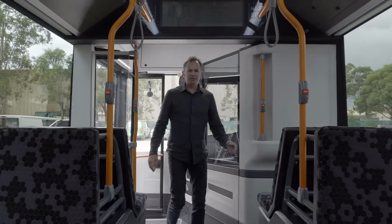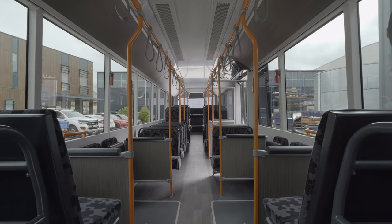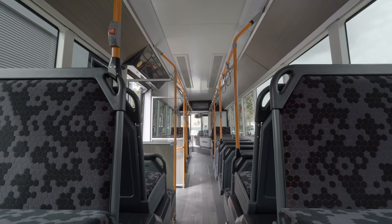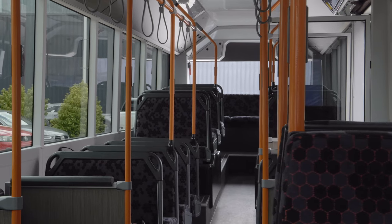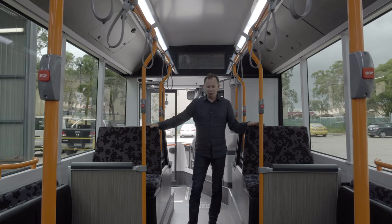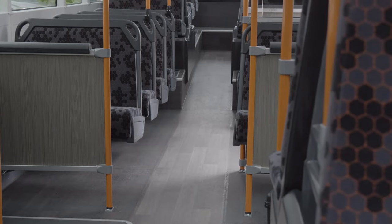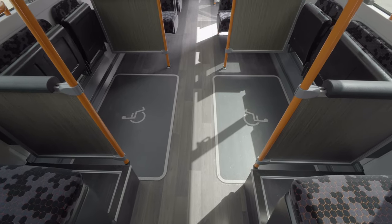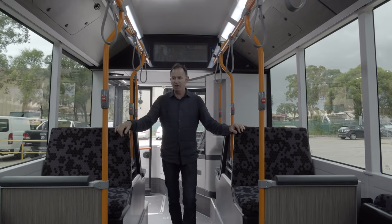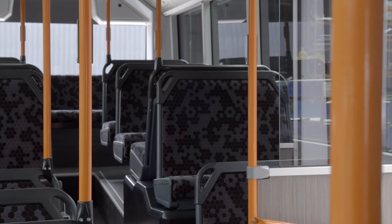Here we are in the interior of the bus and I must say they've done an outstanding job. Everything you see in this bus is new and remanufactured or designed just for this bus — they haven't used anything over from any of their old buses. I love the color choices, the wood grain timbers on the floor, the fabric on the seats. It's just something I haven't seen before, and I really like the orange handrails.